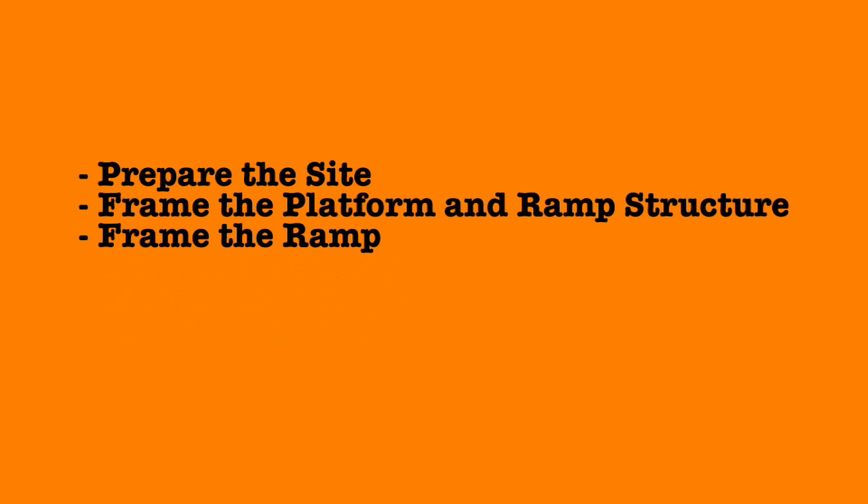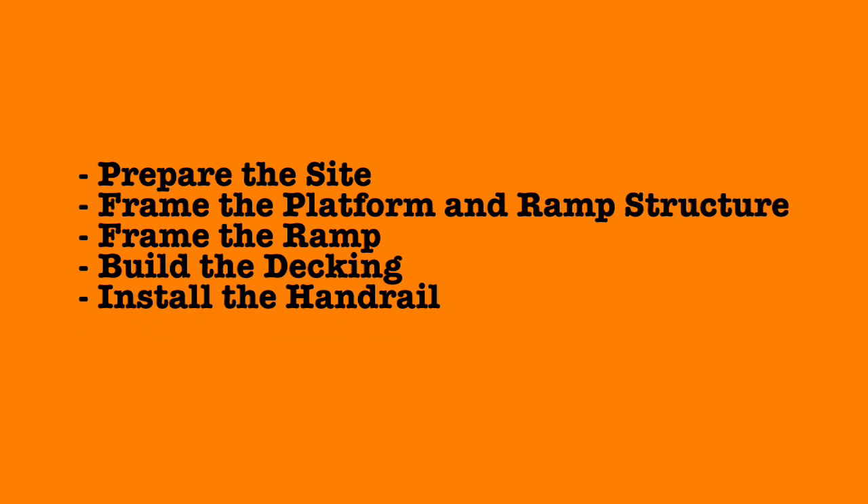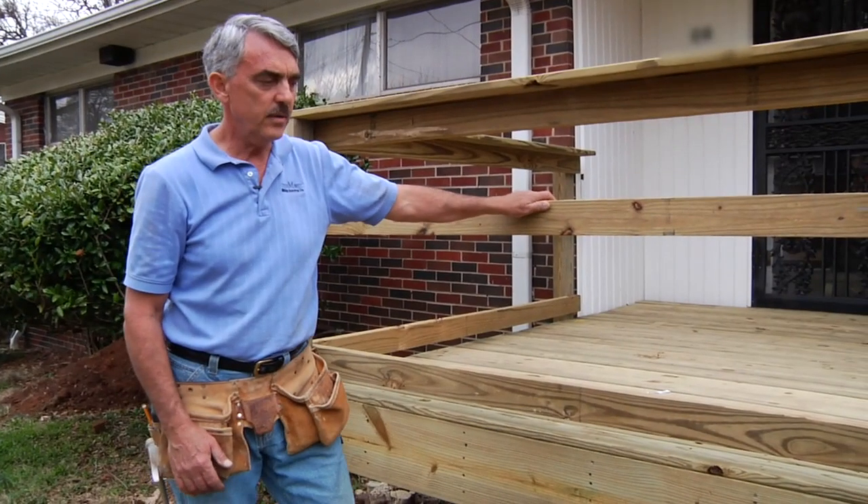The six stages are: prepare the site, frame the platform and the ramp structure, frame the ramp, build the decking, install the handrail, and pour the concrete.